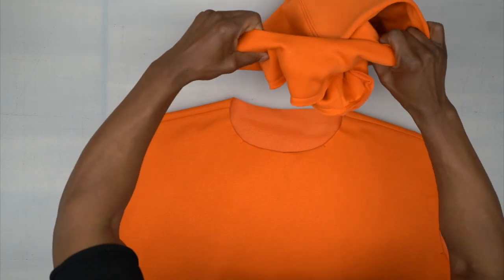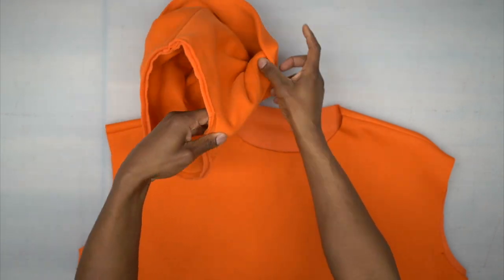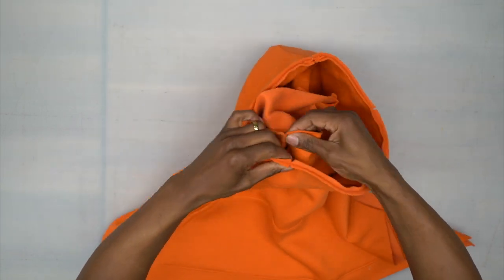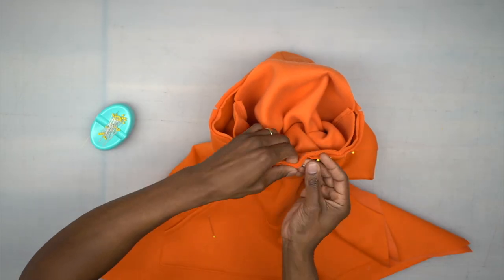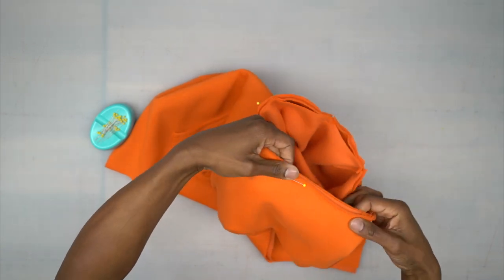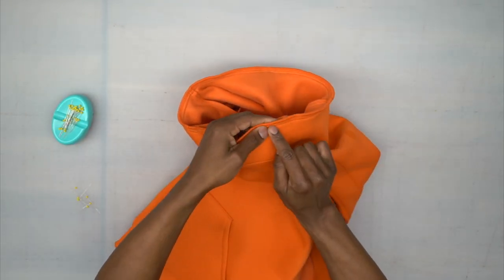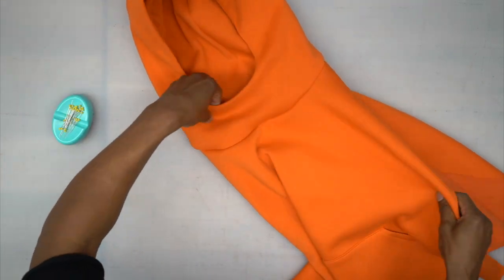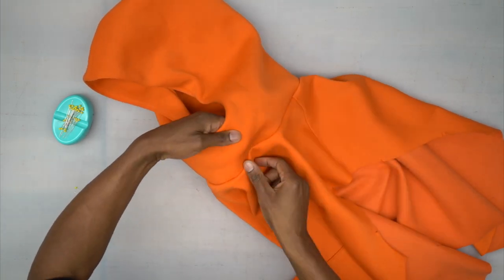Now pin the hood to the body of the hoodie. Turn the hood so the lining and facing are turned out, put the body of the hoodie on the inside, and align all your notches — the notches on the side should match up with the shoulder seams. Stitch all the way around the neckline using a five-eighths inch seam allowance. Back from the machine — serge that seam, turn everything right side out, press the seam allowance down, and top stitch around the neckline using a quarter-inch seam allowance.